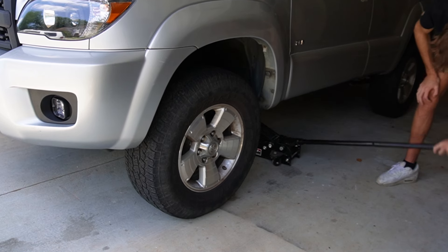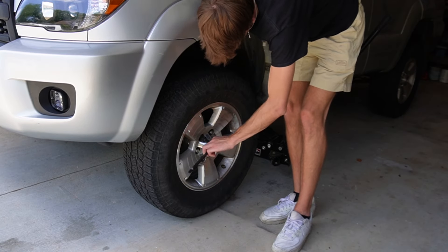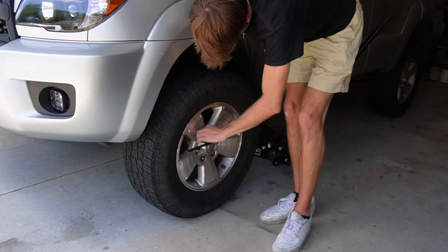It is important to make sure you practice good jack safety — jacking up on somewhere that is flat and level — and also use jack stands to avoid any catastrophe.